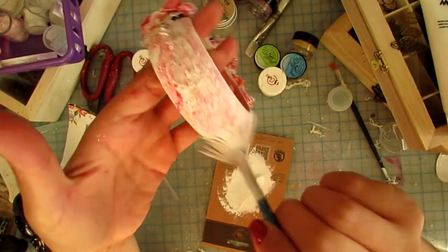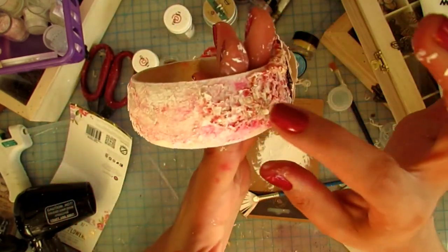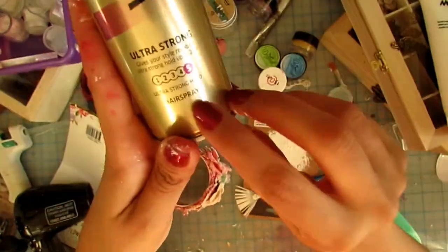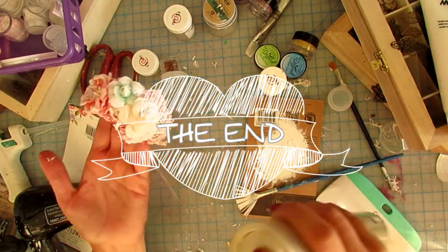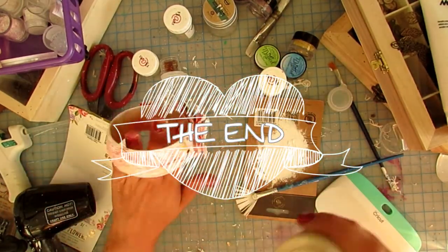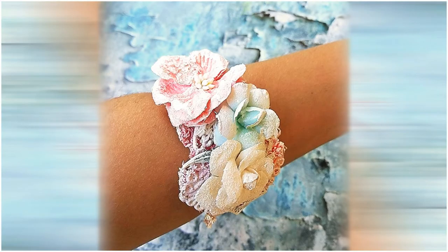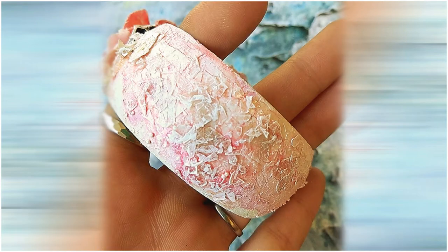That's it — basically I'm done. The only thing left to do is take out my beloved hairspray and give it a good coat. It really makes the colors pop in my opinion and may protect it a little bit. Here are the final photos — this project doesn't photograph the best but I think you get the point. It looks much better in real life, but you get the texture and the overall feel of it.